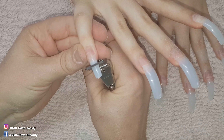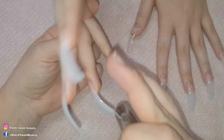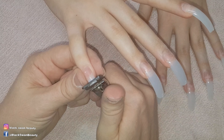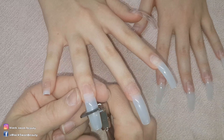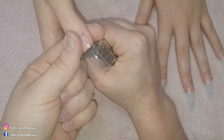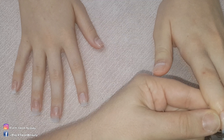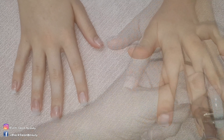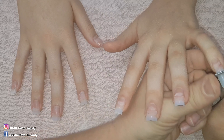The client doesn't want them too long at all, so I tell her to look at her hand from the underside to see how much the free edge is protruding from the fingertip. She wanted them a little bit shorter so I cut some more off. Now I have to go through and make sure they're all the same. When using the tip cutters to shorten the nails, always make sure to support the free edge - this way it doesn't fling across the room when you snip it, and it feels more secure for the client.